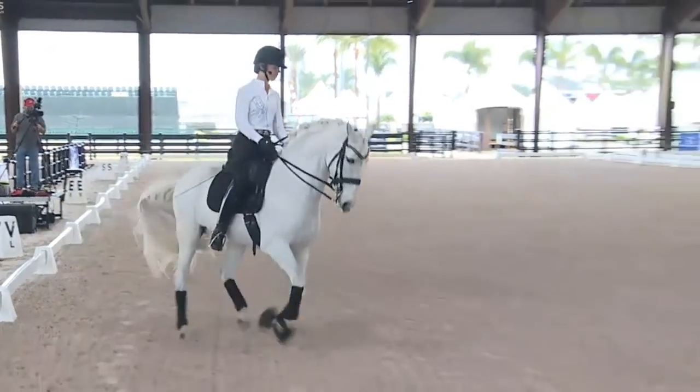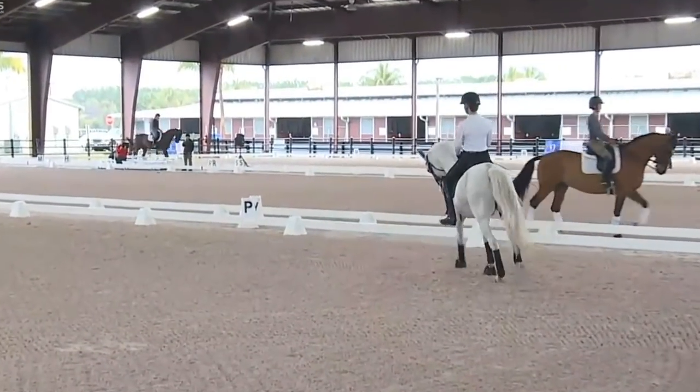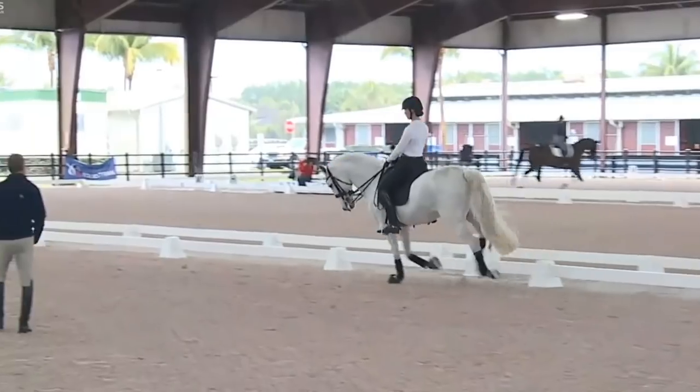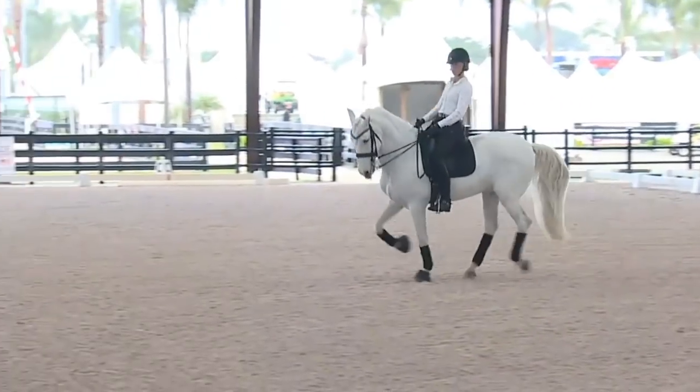Good, well done. And then a little bit forward and back a couple of times showing the sort of rubber band exercise. Good, and then back - keep your leg a little more under you.